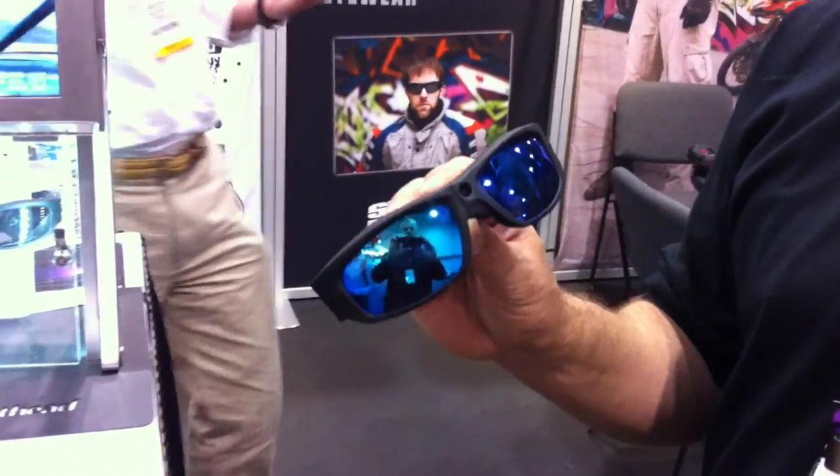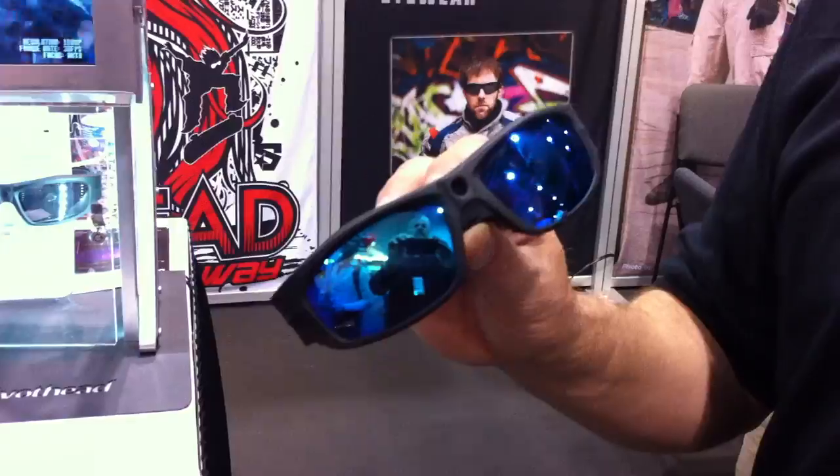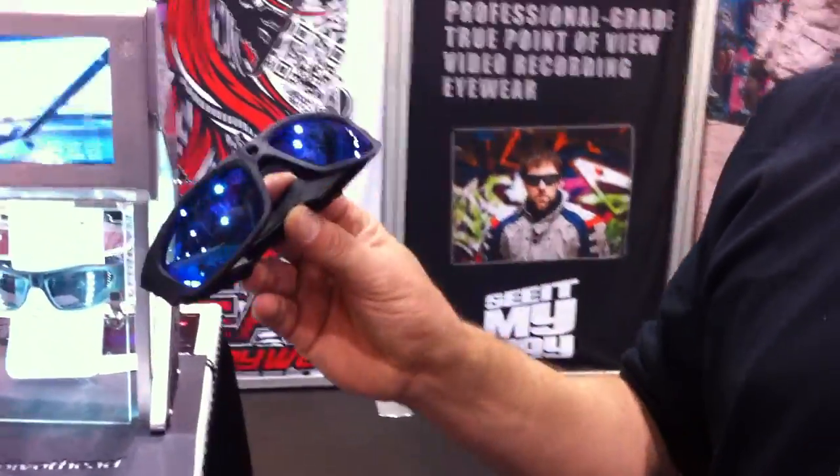What we have is PivotHead Video Eyewear. It has three resolution settings: 1080p at 30 frames per second, 720p at 30 frames per second, and 720p at 60 frames per second. It records on 8 gig internal memory, which translates to approximately an hour for the 1080p setting.